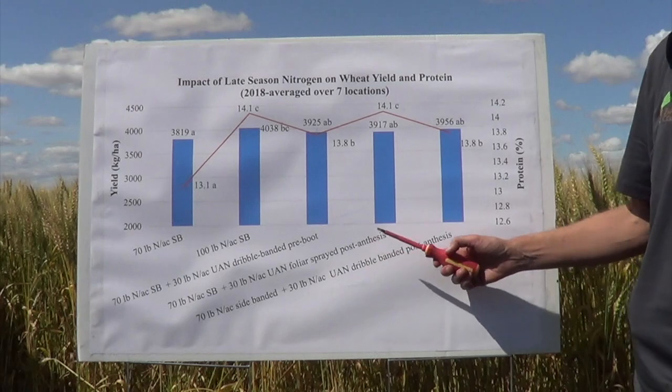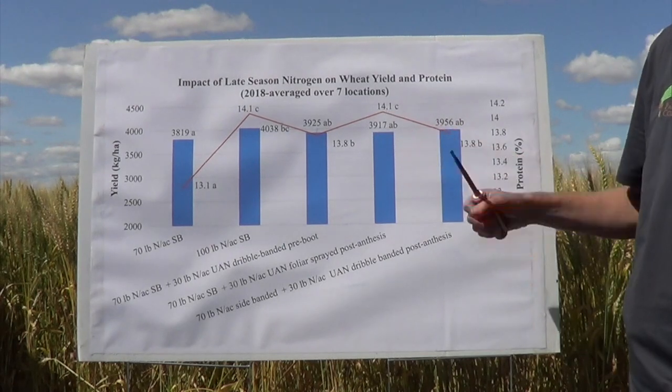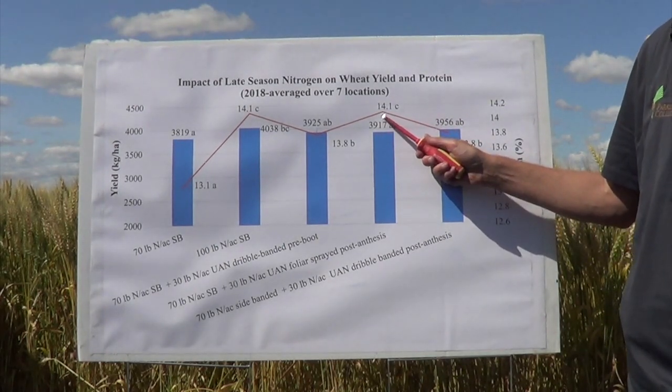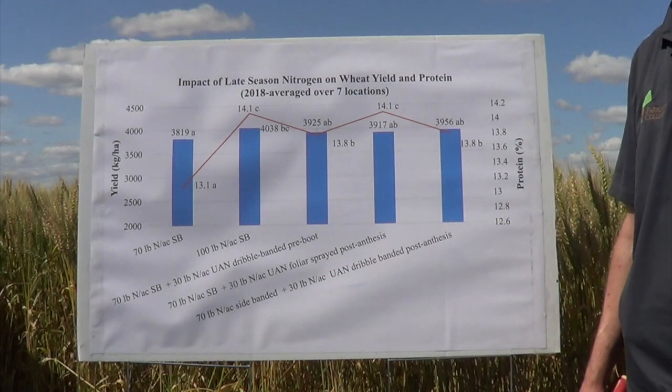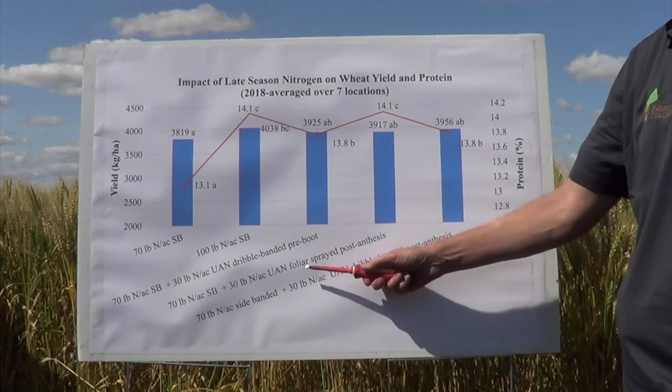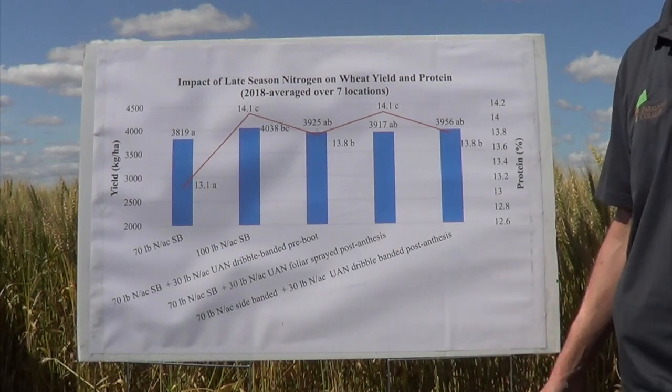There are a few differences between the different timings of UAN put down. There's a bit of a protein bump from a foliar application of UAN post-anthesis, and I suspect that's mostly because this application as a foliar spray burnt the crop more so. UAN will burn leaves. So the question that gets asked is how would melted urea compare to UAN? The melted urea is simply dissolved urea and it's supposed to be softer on the crop, causing less leaf burn. That was one of the objectives of this year's study.